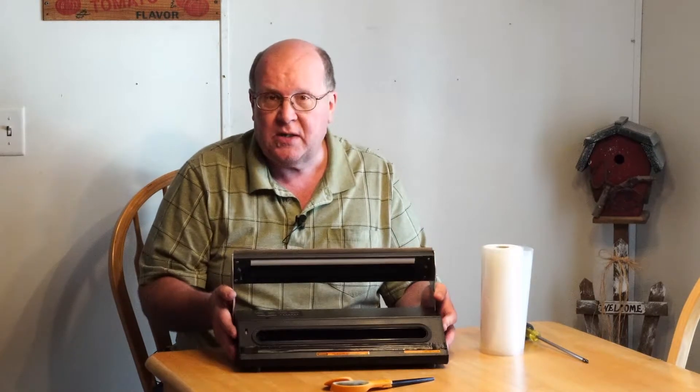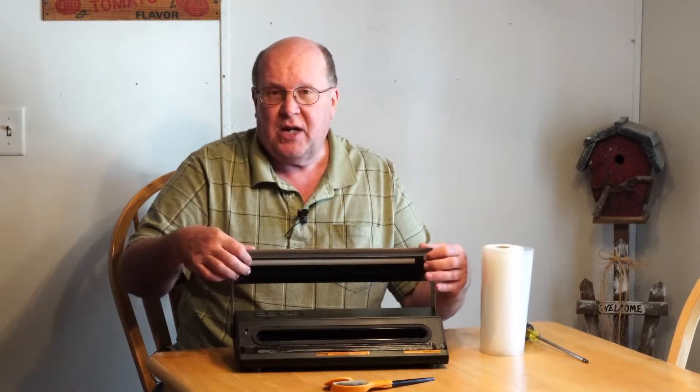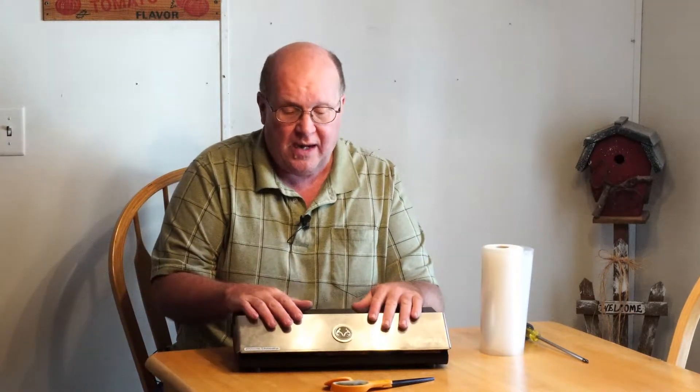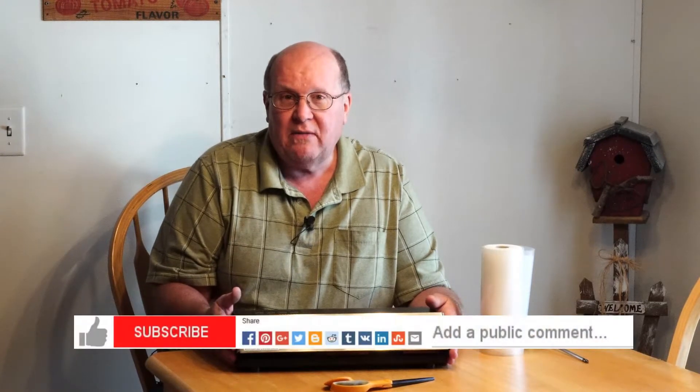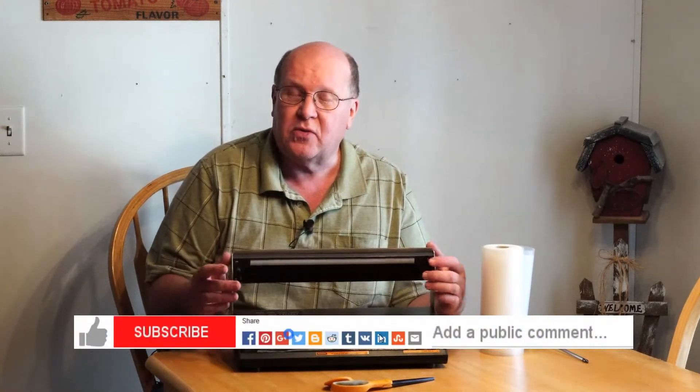So just a little PSA: if you have a Weston vacuum sealer like this one, open it up when you get a chance. Take a screwdriver, tighten those screws back up, and maybe that'll save you from either not getting something sealed or possibly damaging the unit itself. It didn't damage mine — I've used it and it's still sealing everything up pretty good. So just a PSA to take a check under the hood and tighten those screws.